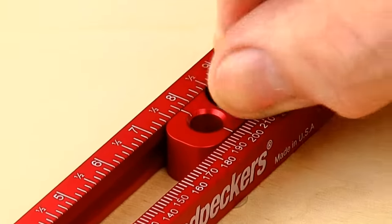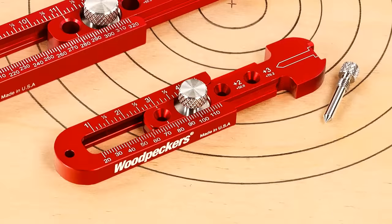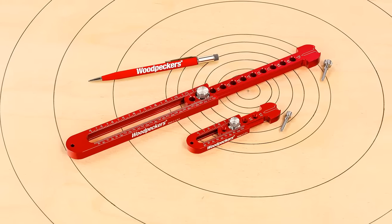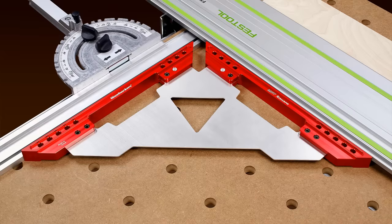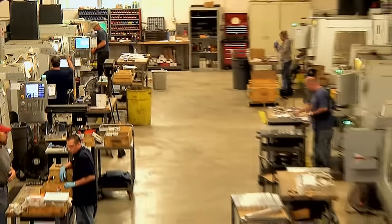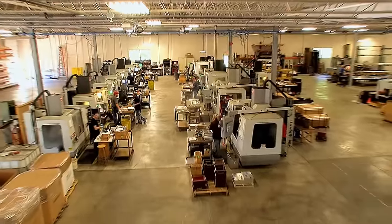For a fast, accurate, and painless pocket compass, consider Woodpecker's new Pocket Compass and Pocket Compass XL for drawing your next woodworking project circles and arcs. Like all Woodpecker's one-time tools, the Pocket Compass and Pocket Compass XL are manufactured using state-of-the-art CNC equipment operated by highly skilled machinists in the company's shop located near Cleveland, Ohio in the USA.